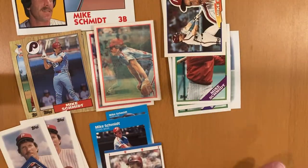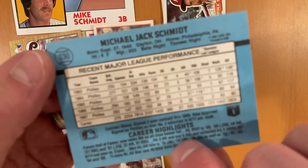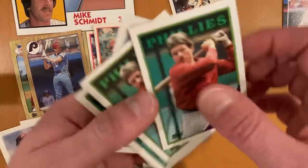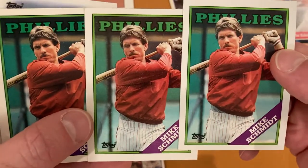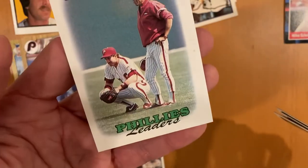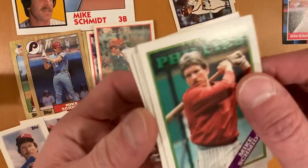Then we've got the 88 Donruss, plus three 88 Topps base cards, as well as his team leaders card — him crouching down there. That's him — well, it could be Lance Parrish. Every once in a while those guys look alike with their mustache.